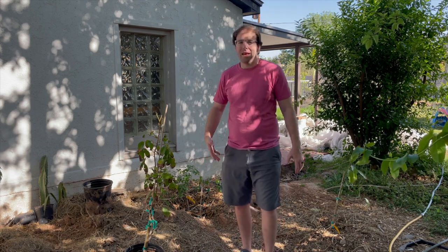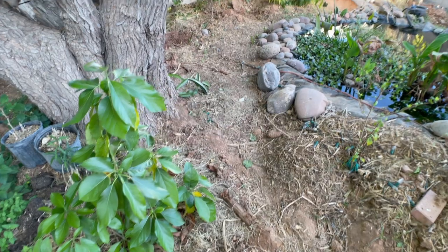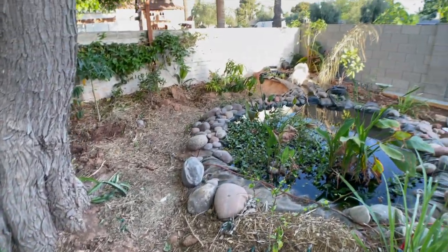Welcome back to the Green Yard. Today is a beautiful spring afternoon. I know we're doing a lot of videos in the spring. That's because it's right in the beginning of April here in Phoenix, Arizona. It's about four o'clock in the afternoon currently and we're over here in our food forest part of the Green Yard.